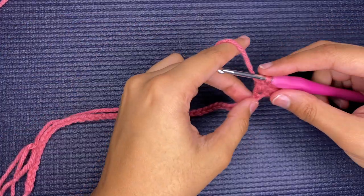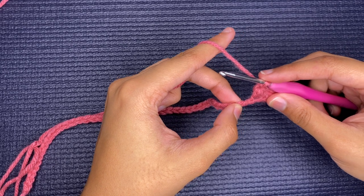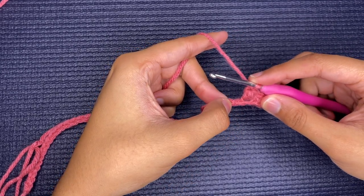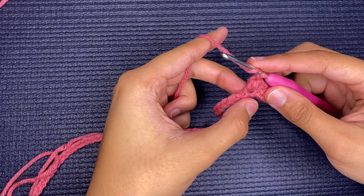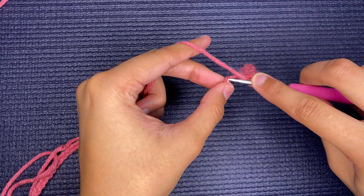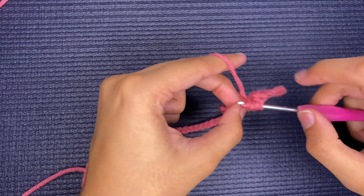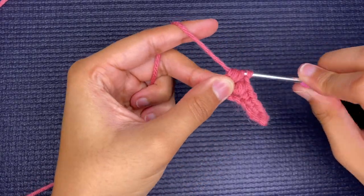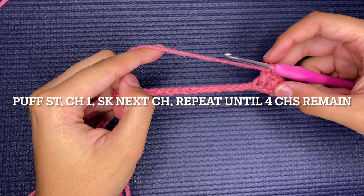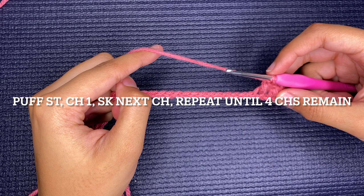Then you're going to skip the next chain and create another puff stitch in the very next one — so skip a chain and then insert into the second one and begin your puff stitch. You're just going to continue to do a puff stitch, chain, then skip.